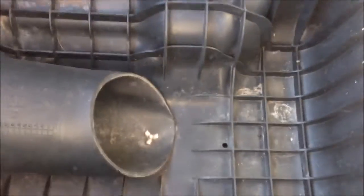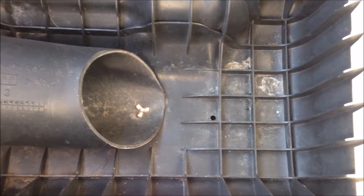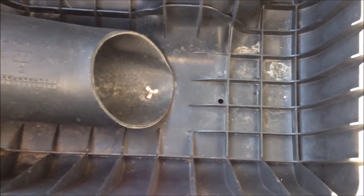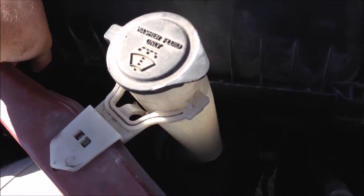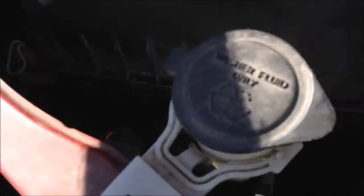By the way, you also want to inspect inside your air box because sometimes critters can get up in here and nest. Make sure that your air box has been cleaned out. As you can see, there's a little bit of residue in there from where I've actually had something nesting in there. Everything goes back on here and we just reverse the process with our clips.